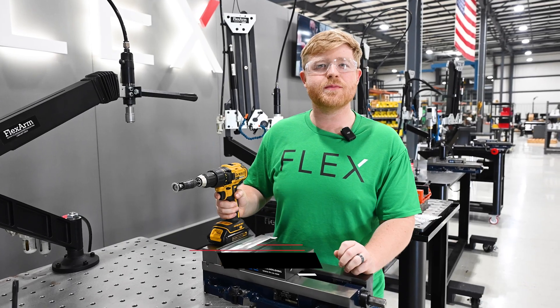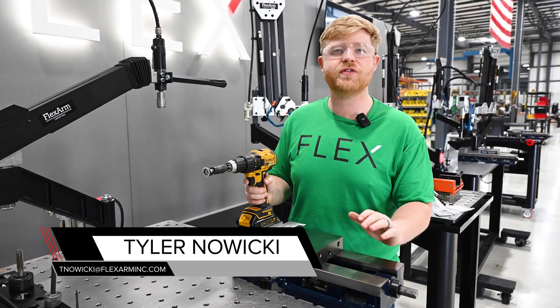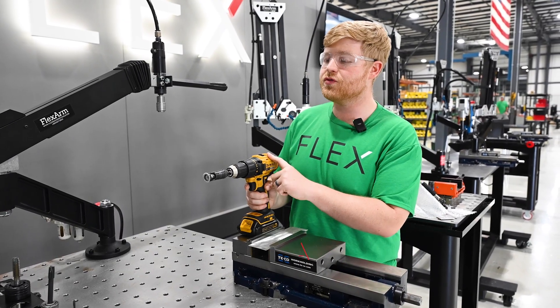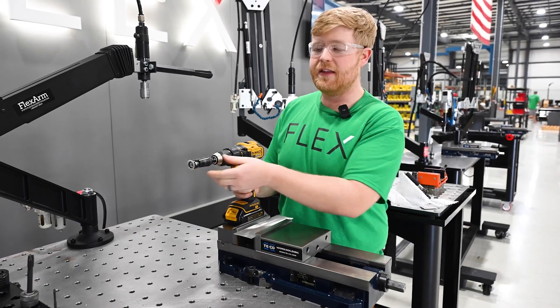Hey guys, Tyler from Flex Arm here. We had a customer reach out — they were having some issues with their chamfering, having perpendicularity issues and having the bolt not sit flush because the chamfer was off. They were doing it with a drill and a chamfering tool that had a specific depth set.